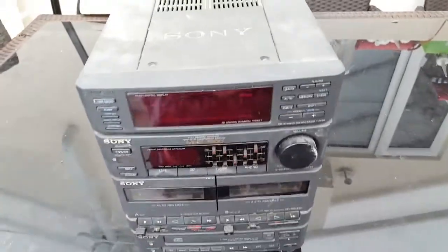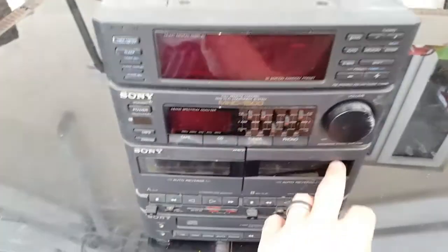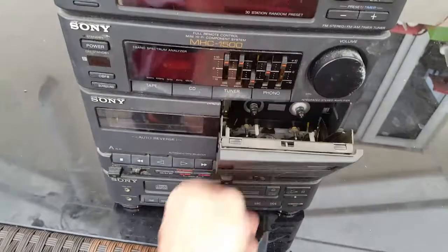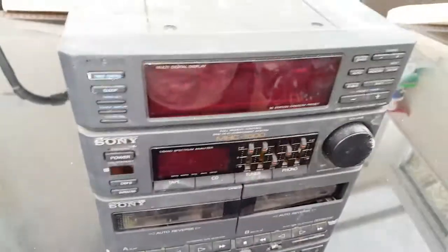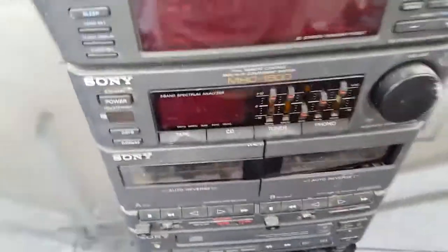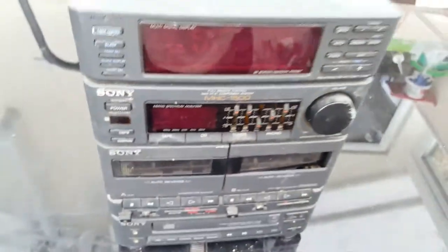Hey, what's up scrappers. What I'm gonna do in this video is take this apart, find out what the value is. It's got broken bits on there, it's quite old. I'm just gonna take it apart, see what's in there — it's got a good bit of weight to it, so I wonder if there's a transformer or something in there. Gonna take it apart, see what it's worth and get back to you.